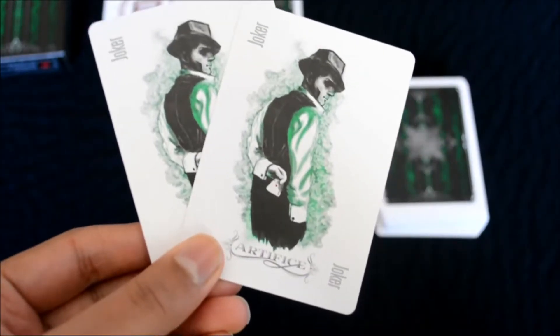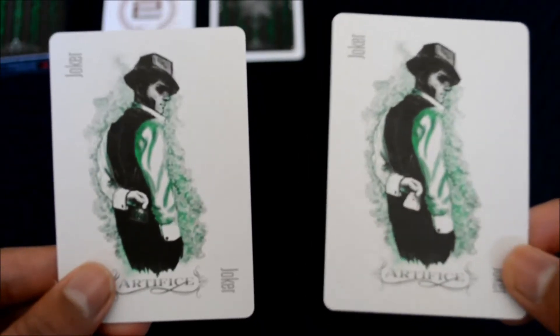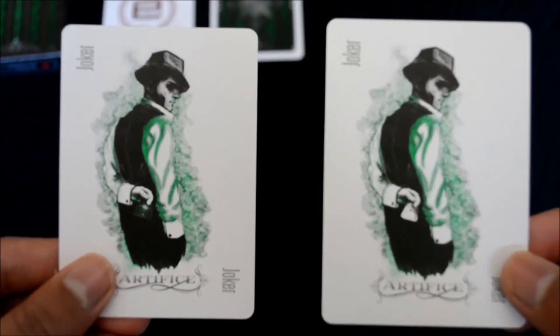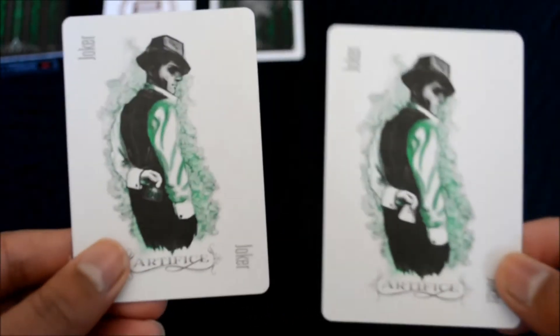These are the two jokers. The two jokers have — I guess it's a magician or a con artist, I'm not too sure — but there is a reveal on this card. Very nice. I love reviews especially when they include the jokers or the box itself.